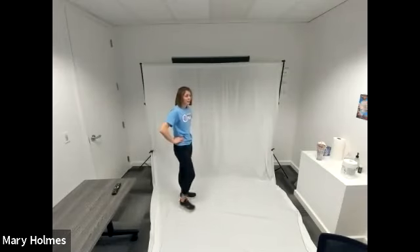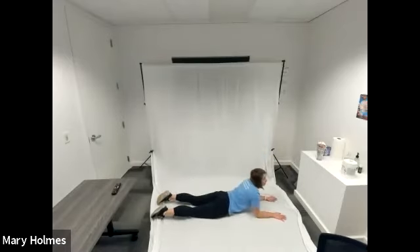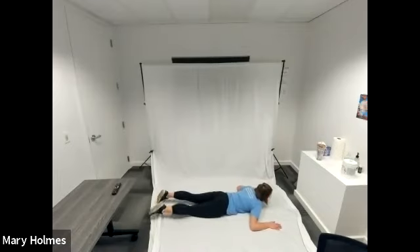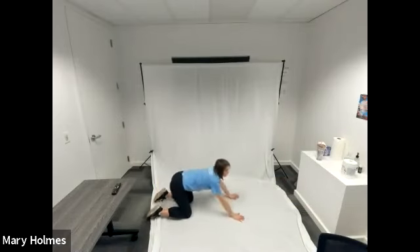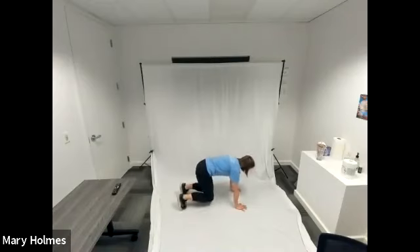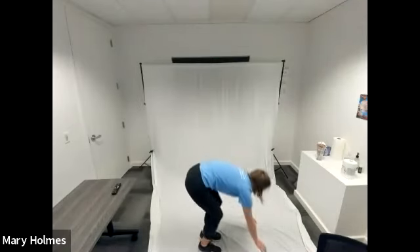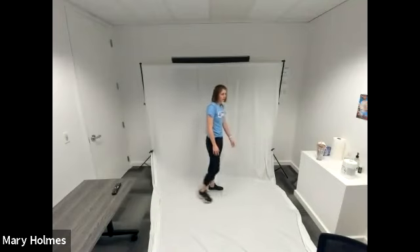Rest. We're going to go into our superman with arm extension. Arms are in that cactus goal post position, bent at a 90-degree angle. Lift your legs, lift your arms — arms go forward and back to that goal post position and lower. Rest — we're going to go to our lateral bear crawl. In our bear position, that elevated tabletop: step to the right twice, jump your feet to your hands, stand up and jump up. Back down, step to the left, step to the left, jump your feet to your hands, jump up in the air.